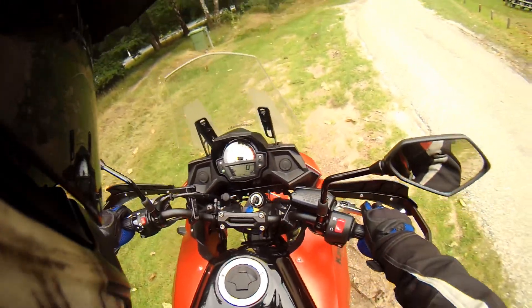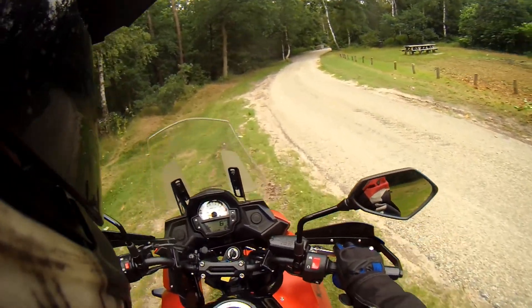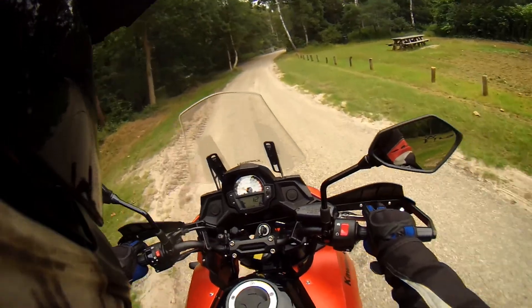So with start-up, the ABS lights turn on. That is normal, and the moment you drive, it turns off.